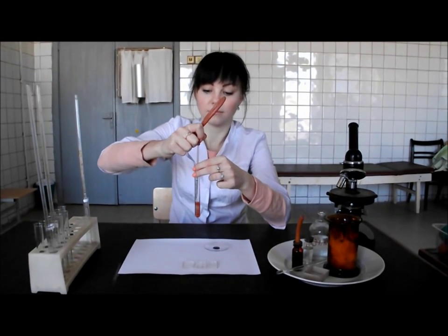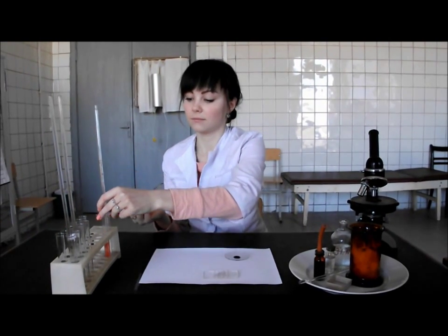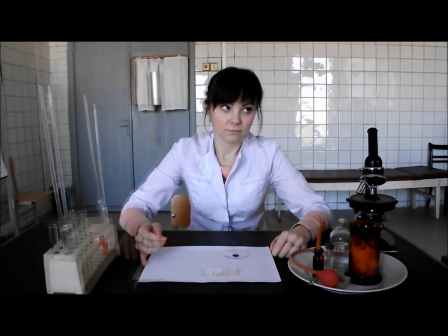Raise the capillary slowly, clean it with the sodium chloride solution, then dry it. Put the capillary on the plate, then slowly mix by slowly swirling the test tube to mix its contents.